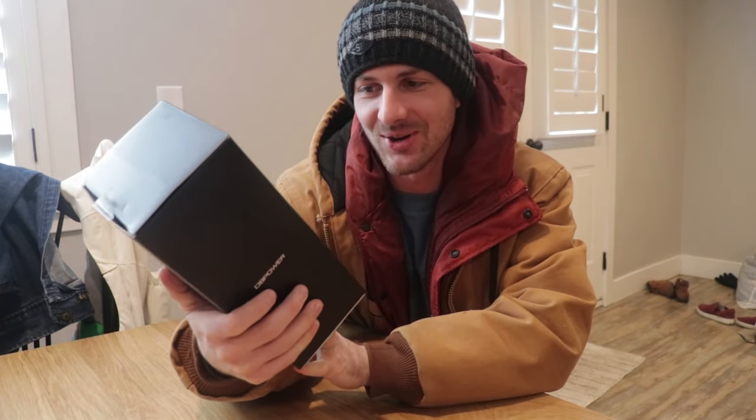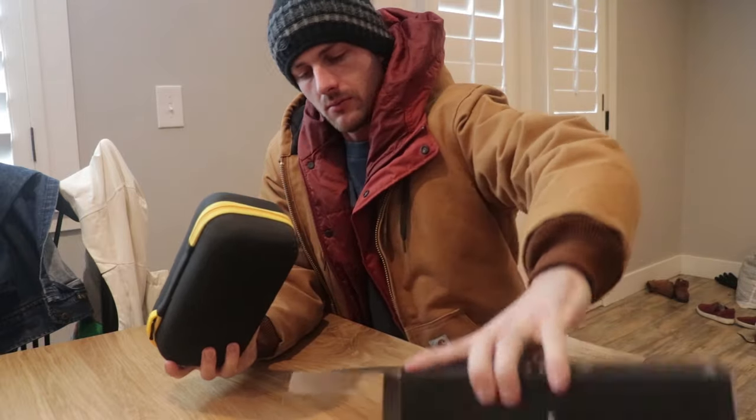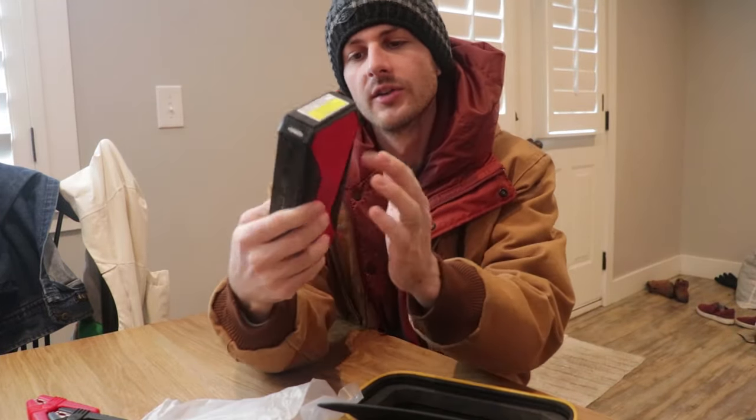This is the DB Power Jump Starter — the King of Power. I'll make sure to link this down below; it's an Amazon link at a pretty good price. It's smart to have something like this in your car at all times, just in case you're ever by yourself and need a jump start. It comes in a nice hard case, which is good for traveling so it doesn't get damaged.